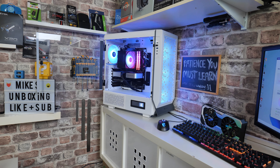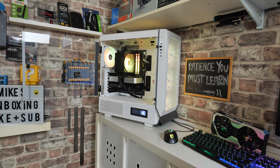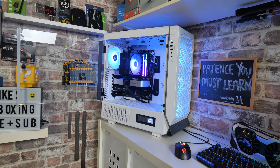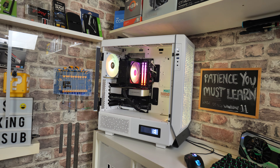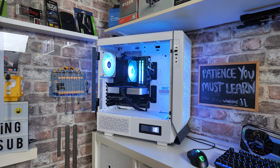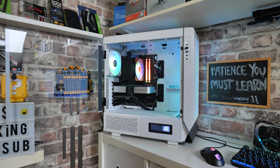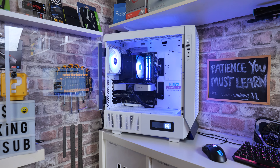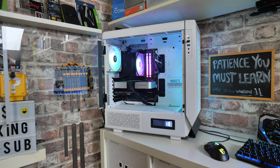Despite it being a compact tower cooler, it does fantastically well. Later on in the video I'll be showing you some results in comparison with our 360mm radiator in the PC behind us, which is tested on the new AM5 platform with the Ryzen 7 7700X — well known for being a particularly warm processor, as are pretty much most of the current generation of CPUs. So please do stay tuned for that.